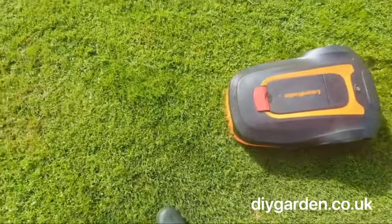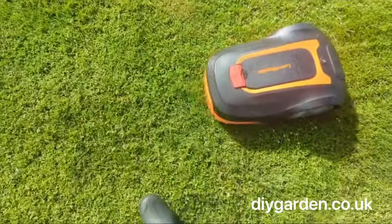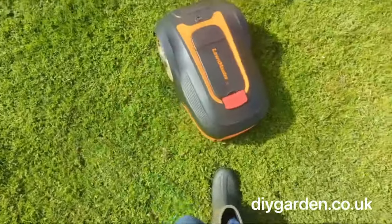With that said, you don't have to be chasing your lawnmower around the garden making sure it doesn't hit your kids and pets, because if it does happen to bump into anything, it's very gentle and doesn't hurt in the slightest.